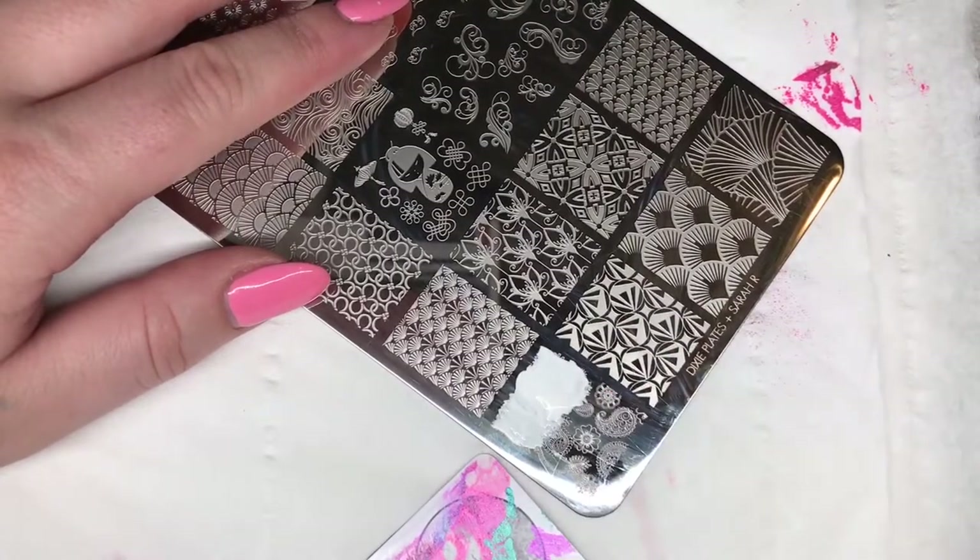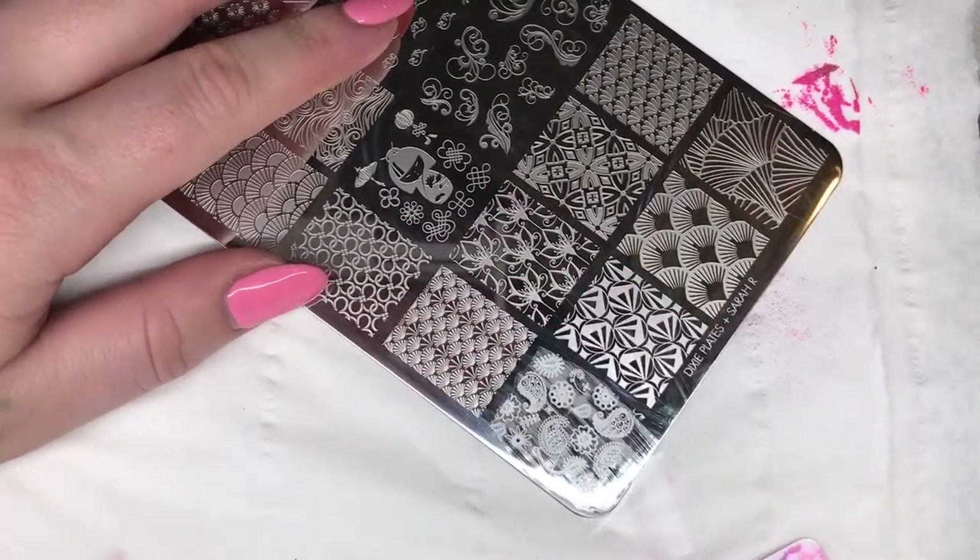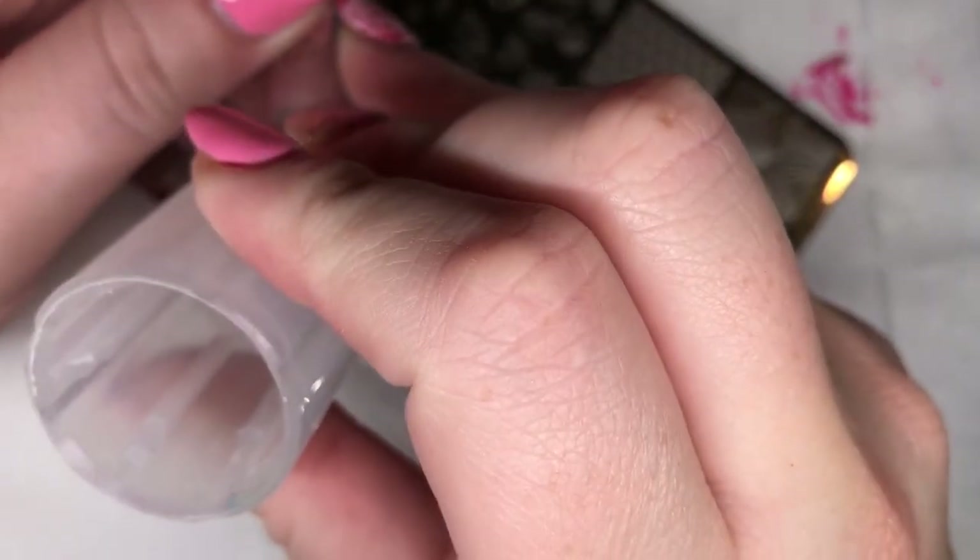Next I'm going to try this paisley design. As you can see, it's stamped so clearly - it's picked up every fine detail.